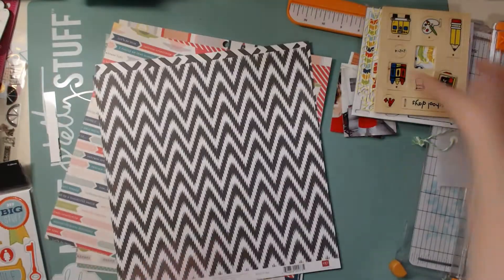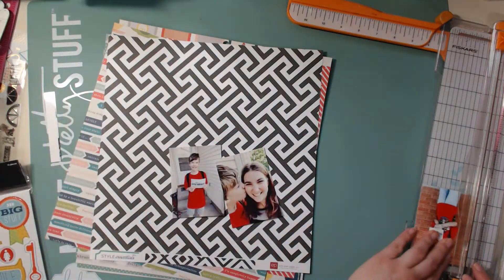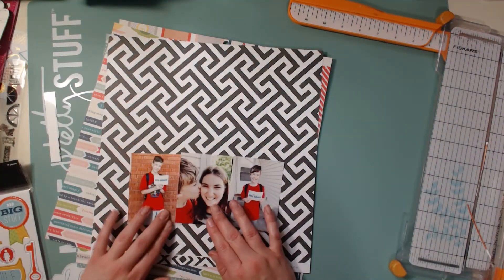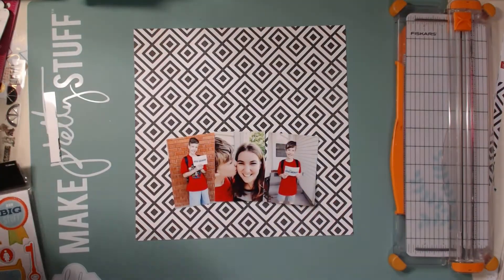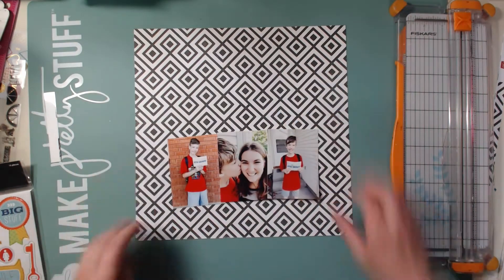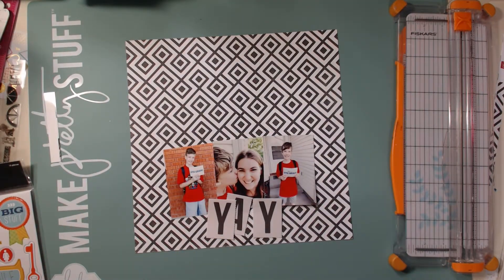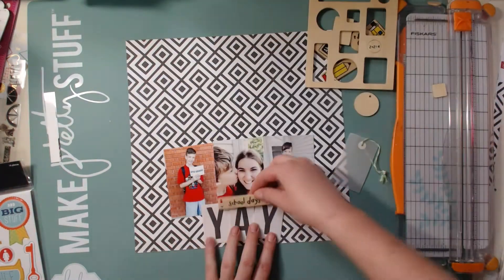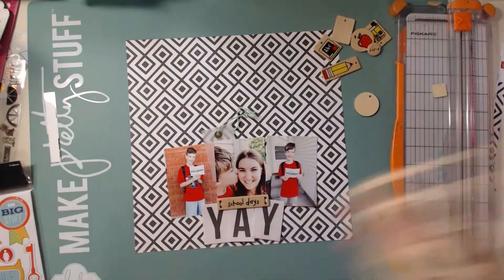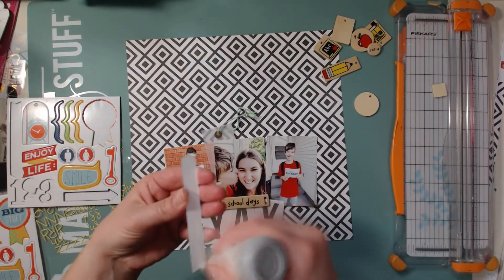For this layout I decided to do a scrap lift — this one came from Paper Issues and it was by Kat Martin. I am totally going to change my layout from hers so much. I really love how this one came out. You can see I chose a really busy background, and at first I was kind of nervous about it. Usually I try to stay with pretty simple backgrounds, and if I do have a bold pattern I used to use gesso to calm it down, but I didn't do that on this layout.